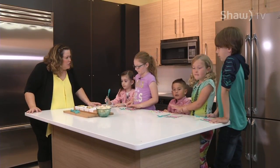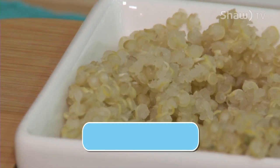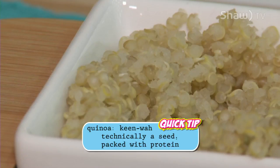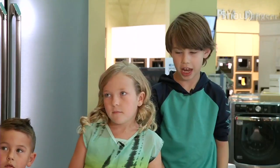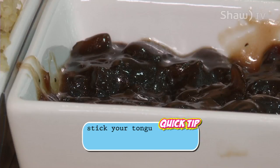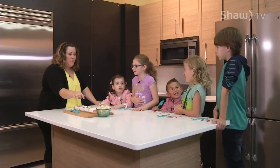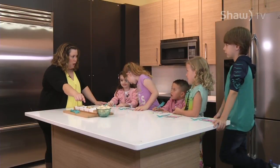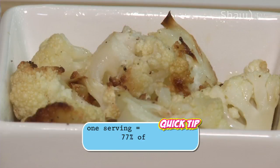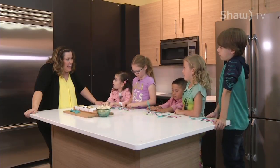It's time to taste our Just One Bite ingredients. Do these all look pretty fun? Do you know what these things are? This one is quinoa. This one is caramelized onions. This one is roasted cauliflower, and it kind of tastes like popcorn. And this one is balsamic vinegar, but I'm not going to tell you what flavor — I want you guys to guess when you try it.